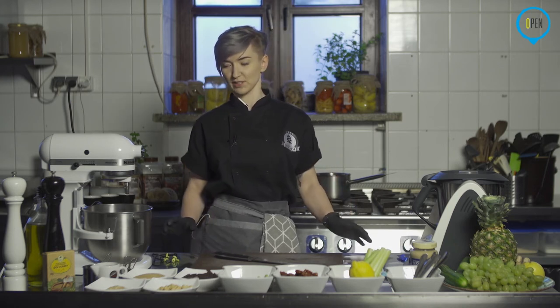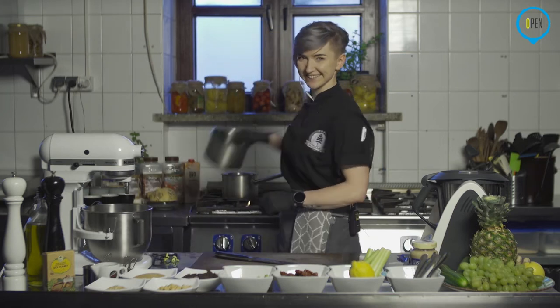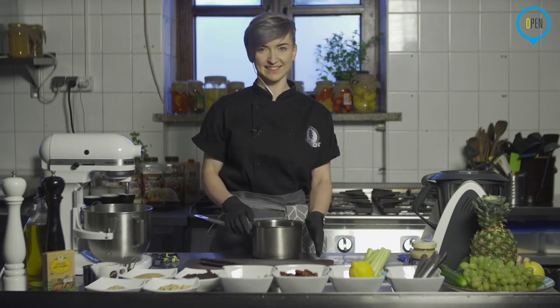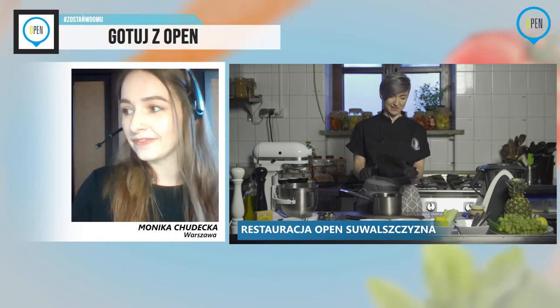Może najpierw Monia, pytanie, czy ktoś tam już się nam pojawił? Mamy pierwszych widzów, natomiast na razie komentarzy nie widać. Zapraszamy. Myślę, że trzymają się do momentu, aż zaczniesz gotować. Ok, dobra, w takim razie Basia, zaczynamy. W pierwszej kolejności garnek, czekolada, olej i kawa. Czy masz już zaparzoną kawę?